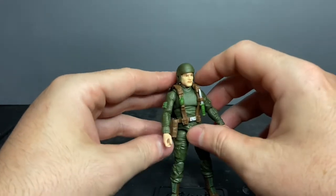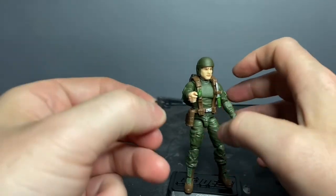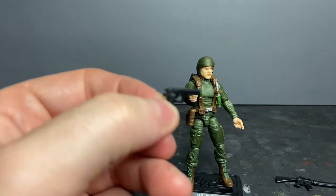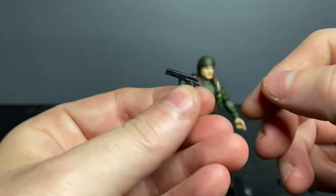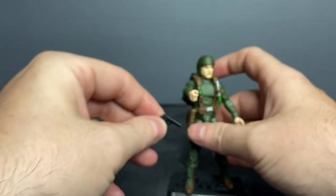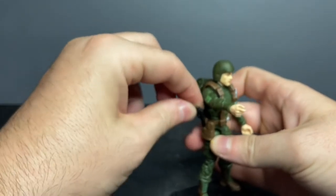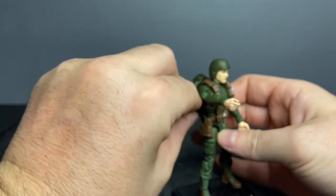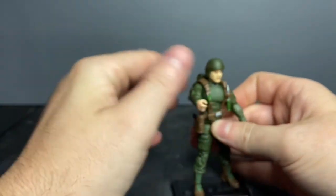So we see the fixed blade combat knife. The other accessory included is the M1911 A1 .45 caliber handgun — nice mold detail. Same soft rubber material, but it's not as warped as the M16 is. Let's get that back into his holster.